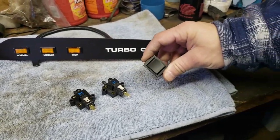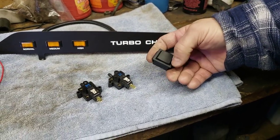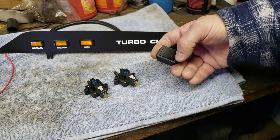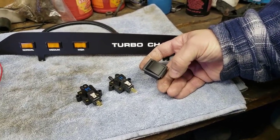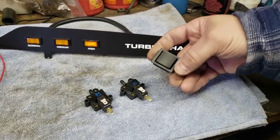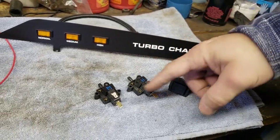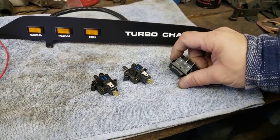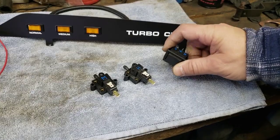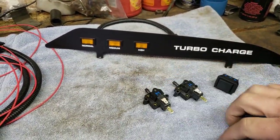We also have the on-off switch. I'm going to label it with low and high. Center is off, one direction is the dim setting, the other is high for the brightest setting. This is just to control the brightness of the LEDs — it has nothing to do with boost control or boost pressure. Don't get confused: high and low is strictly for the dimming of the lights. Medium and high control which light comes on for the pressure.